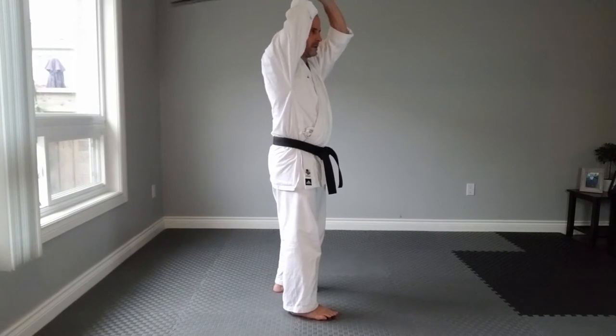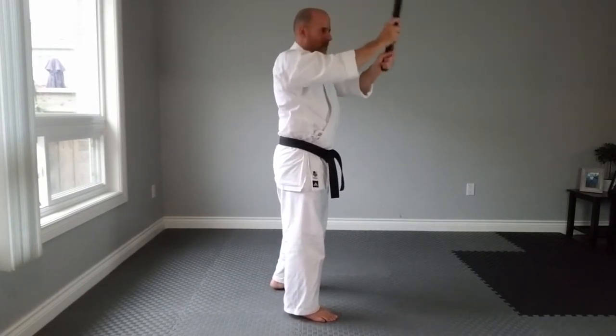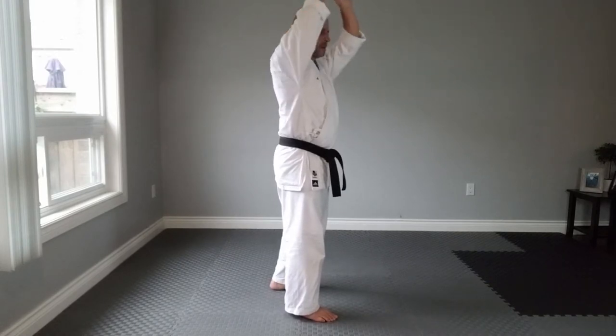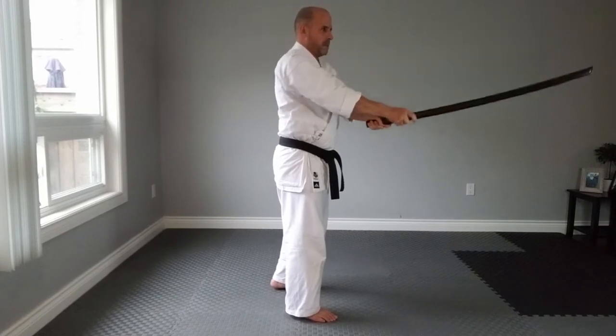Do not cut by hitting the same point over and over again. Instead, aim a little ahead and bring the sword back to your center.